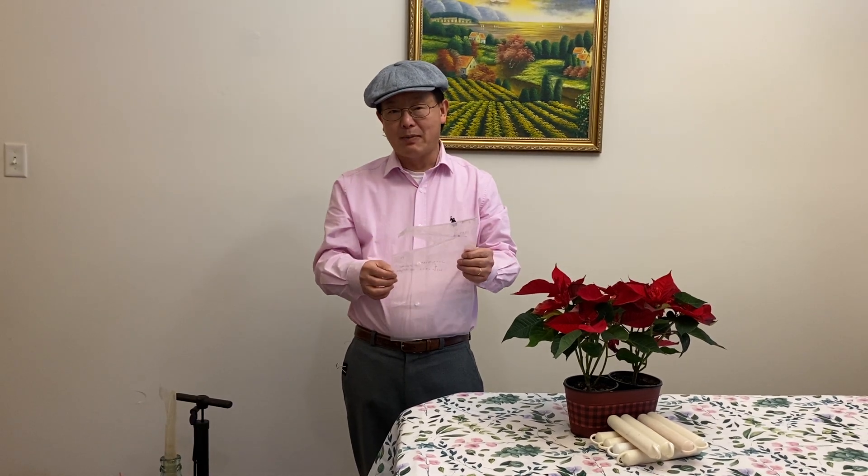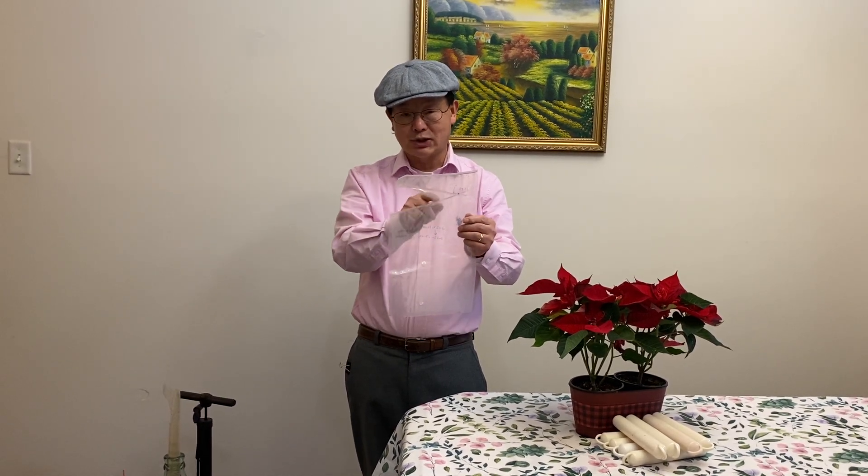Hello, welcome friends. Today I show you a newly redesigned airbag for the top of a carboy. The bag has a special shape. I'll show you how it works.